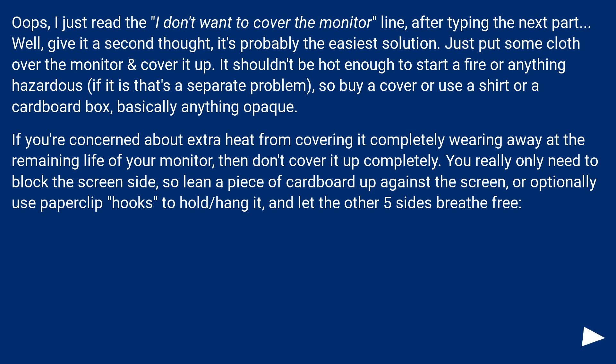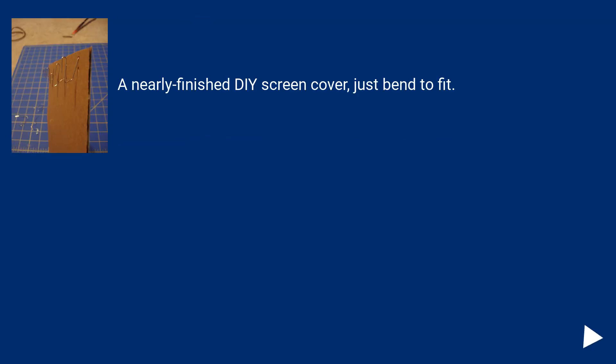If you're concerned about extra heat from covering it completely and wearing away at the remaining life of your monitor, then don't cover it up completely. You really only need to block the screen side, so lean a piece of cardboard up against the screen, or optionally use paper clip hooks to hold or hang it, and let the other five sides breathe free. A nearly finished DIY screen cover — just bend to fit.